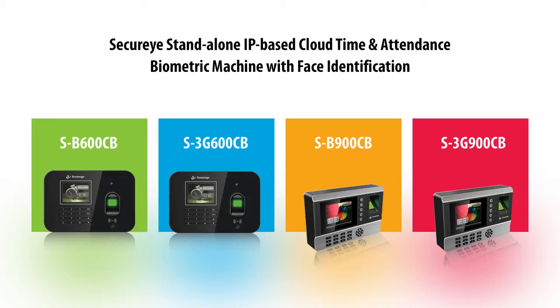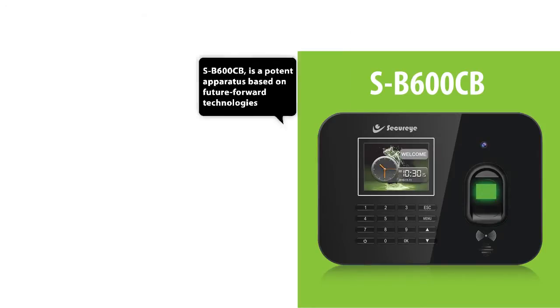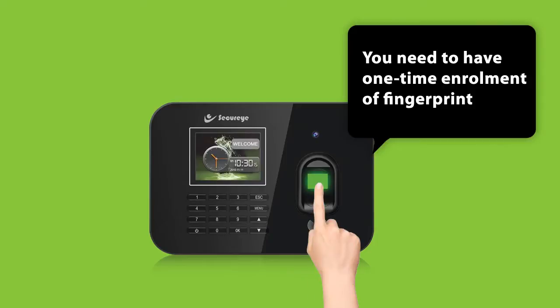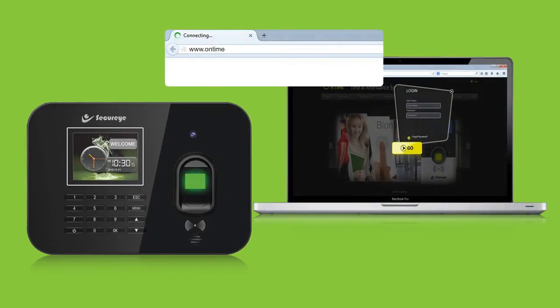Securize stand-alone IP-based cloud time and attendance biometric machine with face identification. SB600CB is a potent apparatus based on future-forward technologies. It gets running on a mere connection with a PowerPort. You need to have one-time enrollment of fingerprint and make an account on www.ontime-cloud.com like a Google account where you insert details only once and everything is automated.